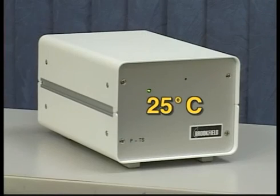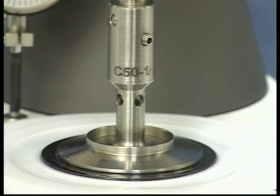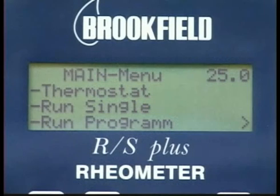Set the temperature controller for 25 degrees Celsius and allow adequate time for the cone and fluid to come to equilibration — about 10 to 15 minutes should suffice. The viscosity standards are very sensitive to temperature. The temperature of the viscosity standard should be controlled at 25.0 degrees centigrade, plus or minus 0.2 degrees centigrade.